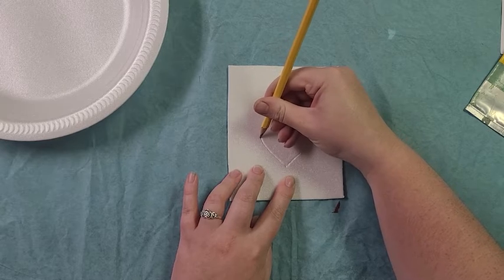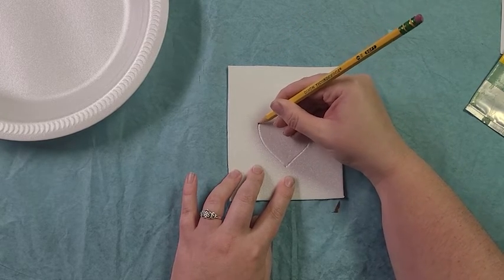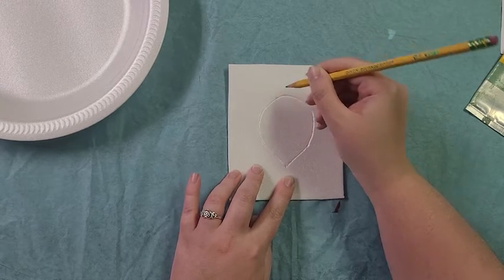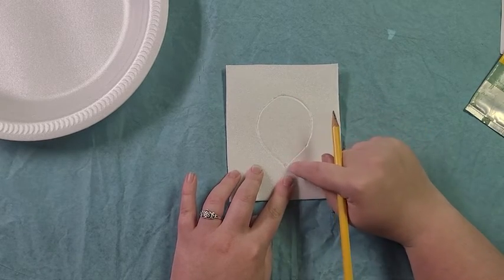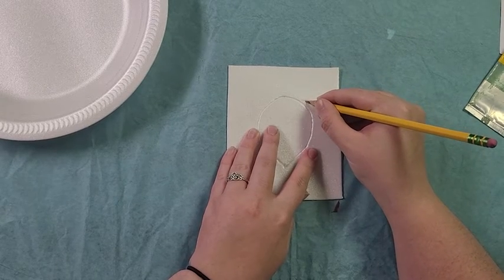I'm pressing hard but not too hard — just a little bit more than if you were writing regularly. You can see everywhere I touch my pencil down I'm carving into my foam, just like the artist carving into wood.